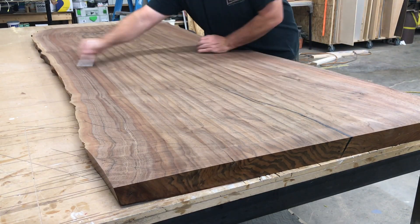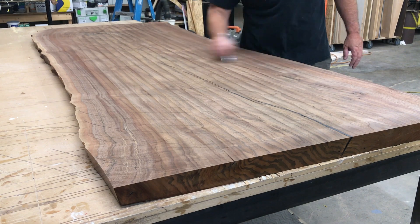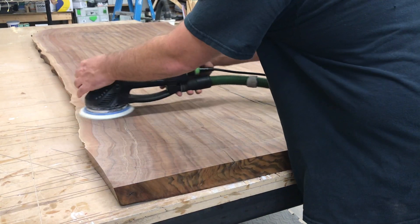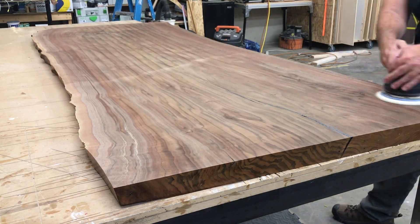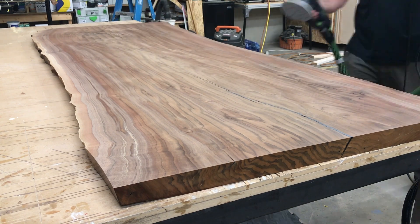Before the first flattening pass with the sander, I like to mark the slab up so I can keep it as flat as possible. Getting a perfect sanding finish is all about balance — using the proper pressure and stroke along the whole piece.